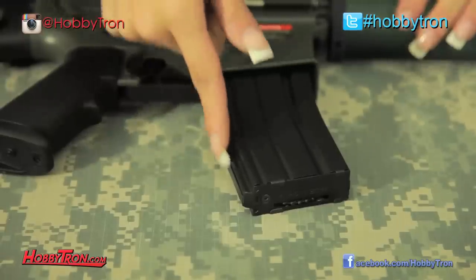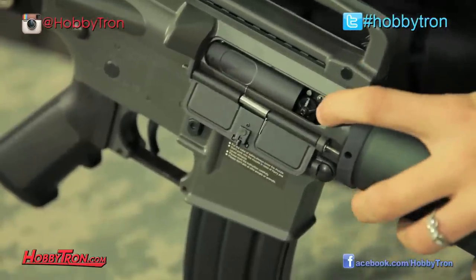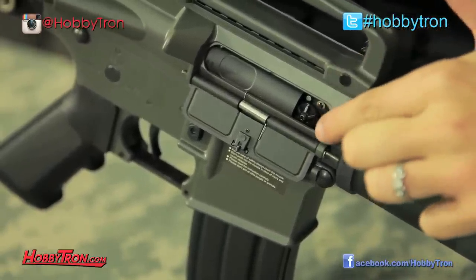This JG M16 does come with a 300 round high capacity magazine, as well as an 8.4 volt nickel metal hydrate battery with a charger, which makes this package great for beginners out there. Another great thing is it does come with an opening dust cover to reveal your hop-up, which is adjustable on the fly, so your shots will always be accurate.